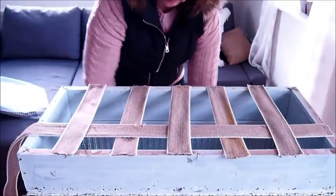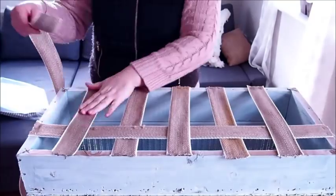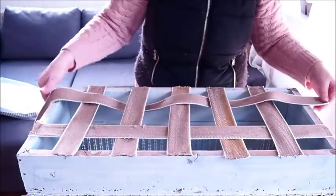Next I'm weaving a couple of lengths through in the opposite direction, just creating a crisscross design.